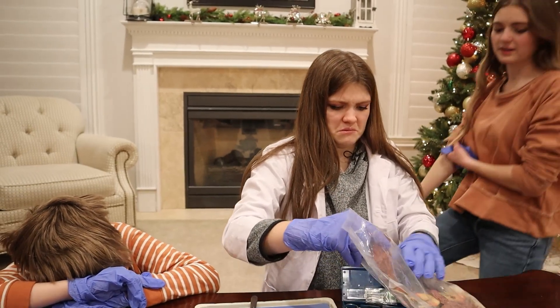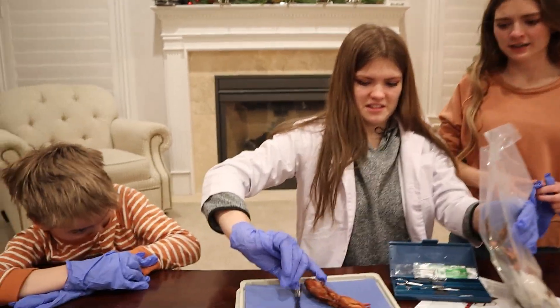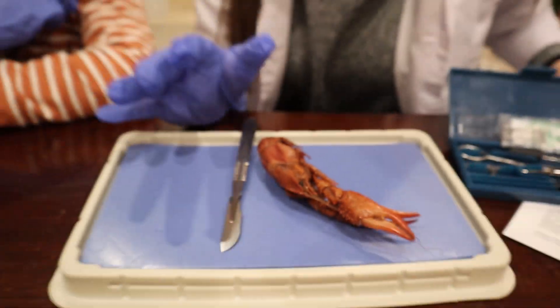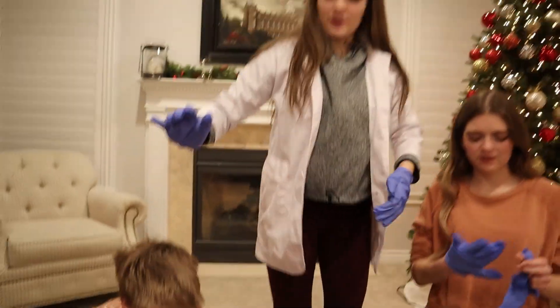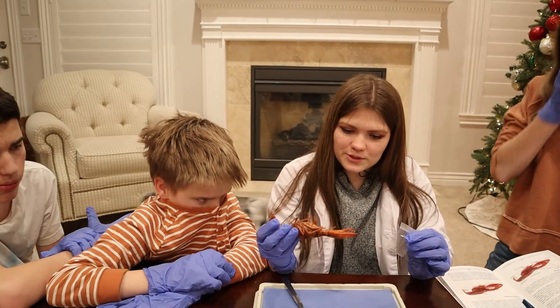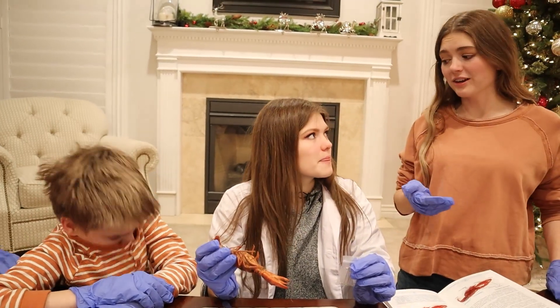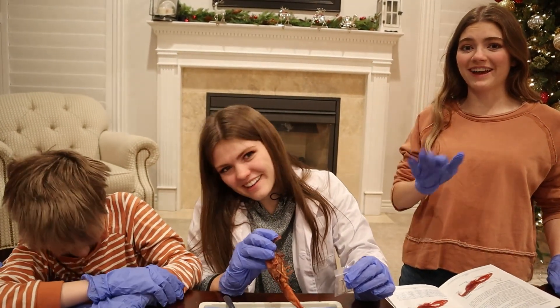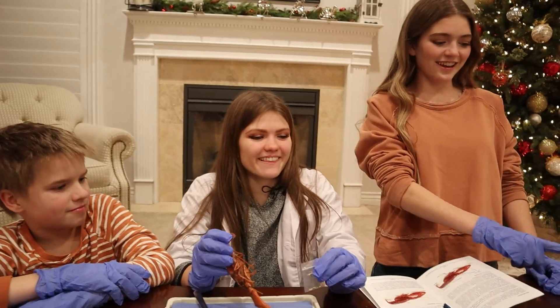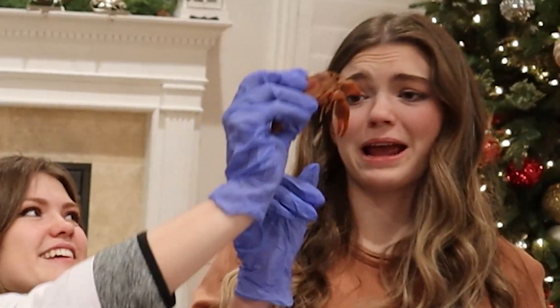Oh, it's got an antenna! There we go. It smells so nasty. I feel like that dude — I also have my black coat on. All right, let's pin our lobster down and start the dissection. I know I'm gonna get little juicies all over. Oh my gosh, he looks so angry.